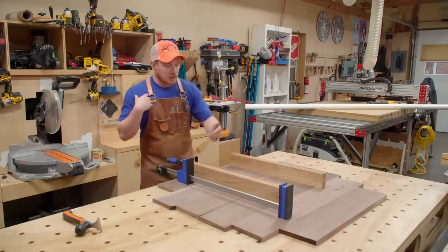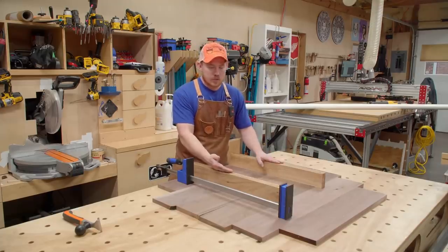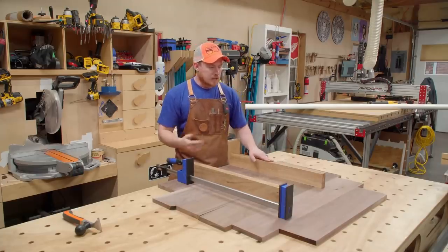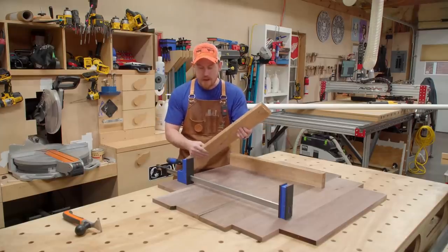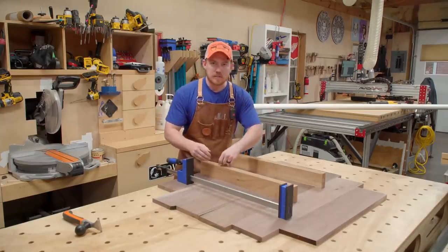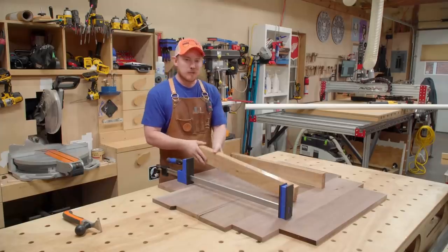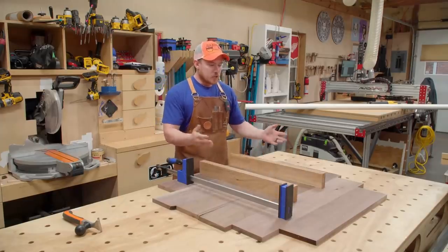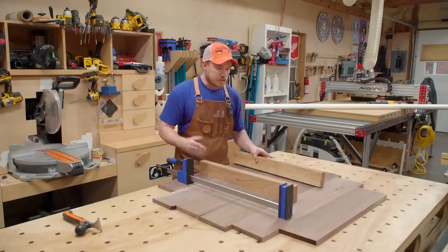I milled some material flat and square and then covered them with clear packing tape, and they do the same thing — but again, not long enough and I wish I had more of them. The clear packing tape is good because glue doesn't stick to it and will pop right off. Sometimes you'll drag an edge and the tape will pull up, or while popping glue off it'll pull a little bit of tape, so these aren't maintenance-free by any means, but they do the job.